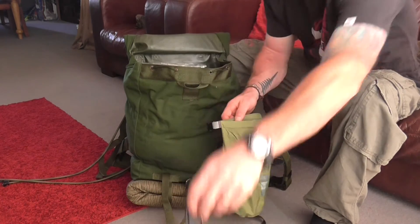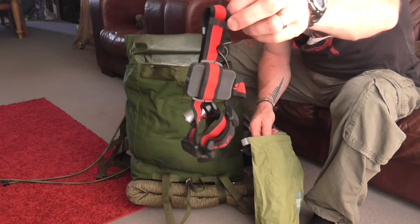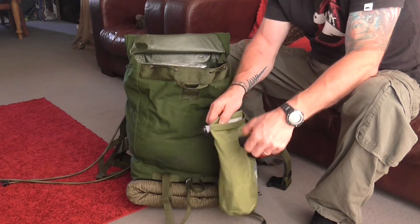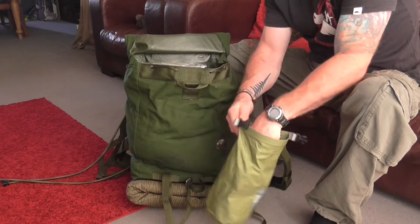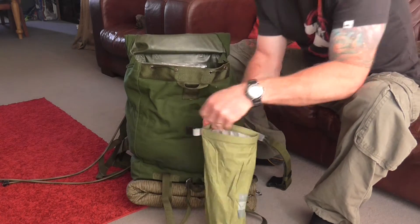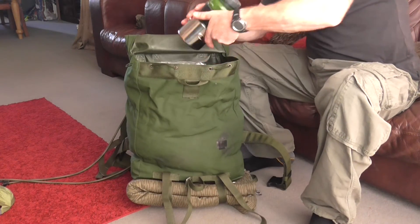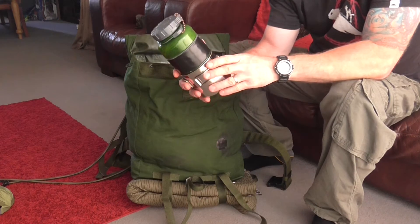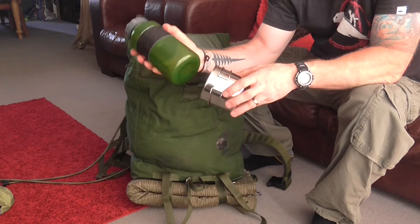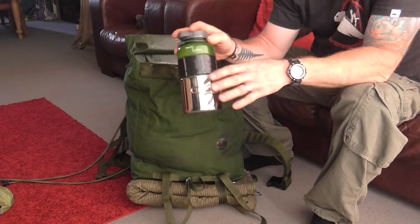One head torch, second head torch — just in case one fails or the batteries run out we've got a backup. They're stored in a little dry bag as well. And a cup and a bottle — obviously a water bottle. That cup could be used as a small cook kit, which will bring me on to the actual cook kit itself.